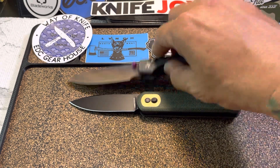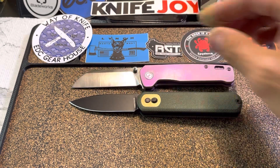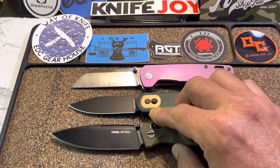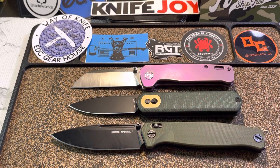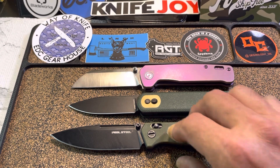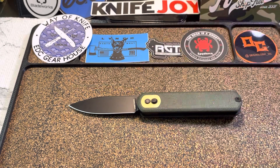Let's do two more. Let's throw it up against the legendary QSP Penguin — that Penguin does it to me every time. And lastly, I guess I can't call it budget since it was a hundred dollars, and that is the Real Steel Huggin. There it is up against the Penguin, there it is up against the Huggin. Hopefully that gave you guys a better idea of the size of this knife.